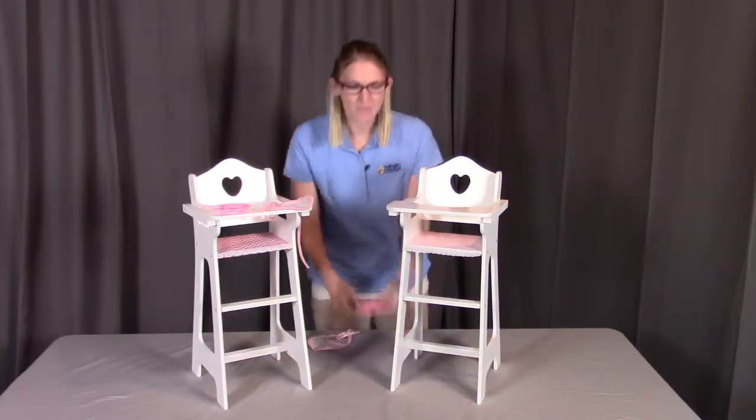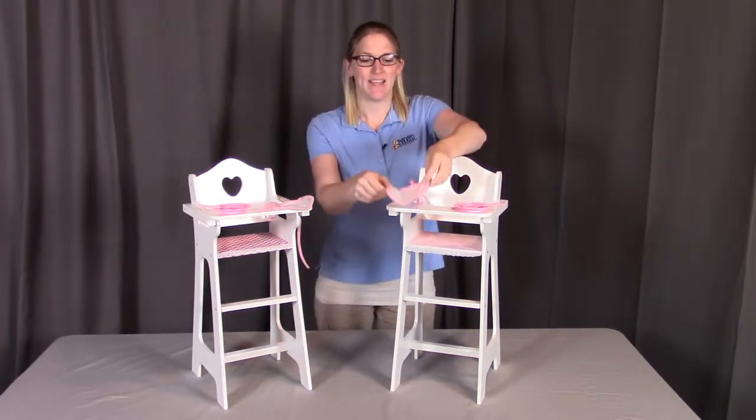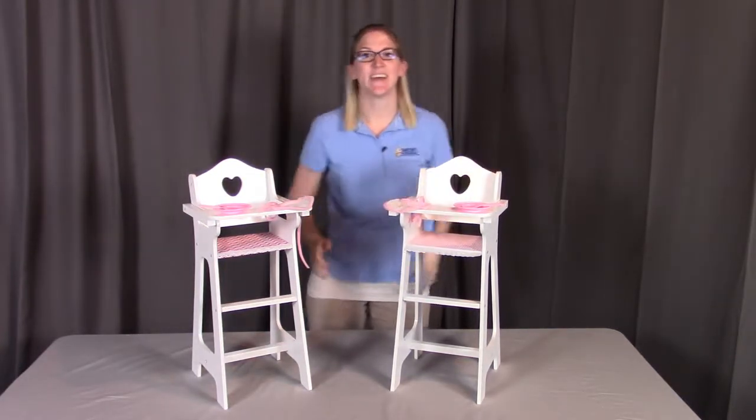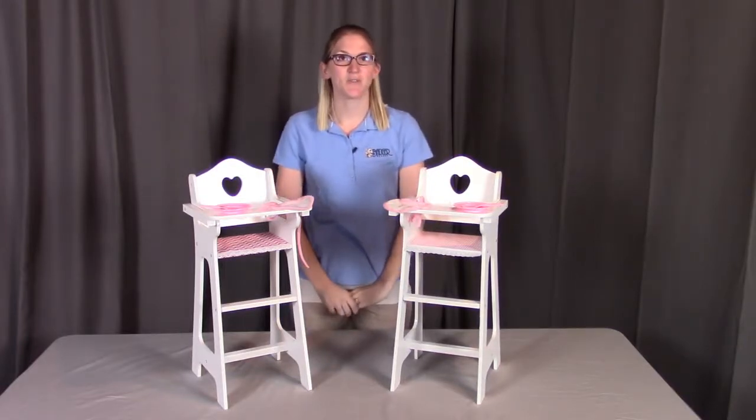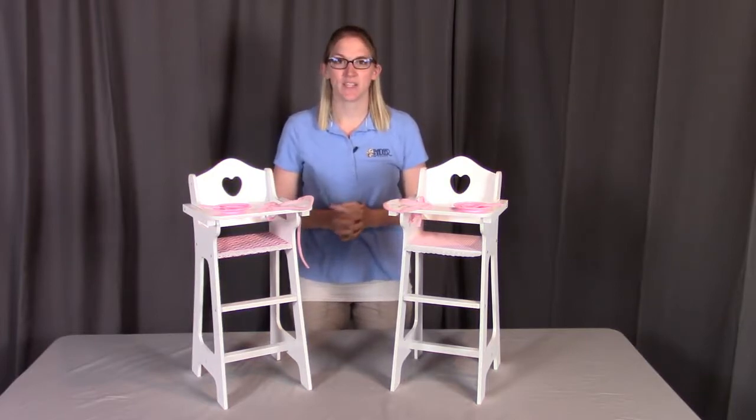The last thing to do is to put on your doll plate, spoon, and bib, and we are all set. That is the assembly instructions for the doll high chair with the plate, bib, and spoon. If you have any questions for Badger Basket, please remember to contact them as shown at the end of the instructional video. Badger Basket thanks you for watching — enjoy.